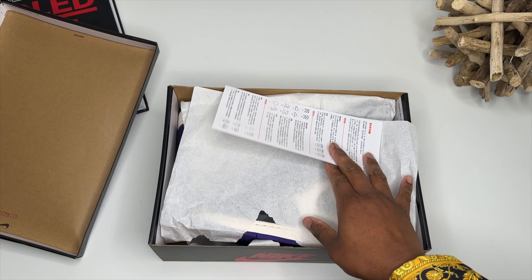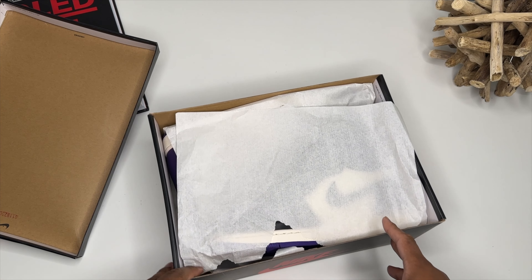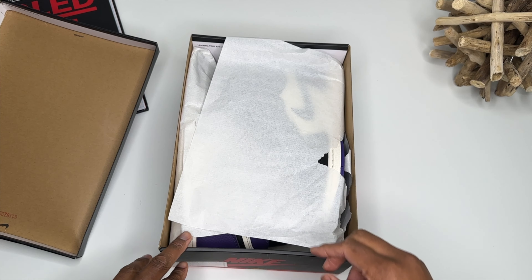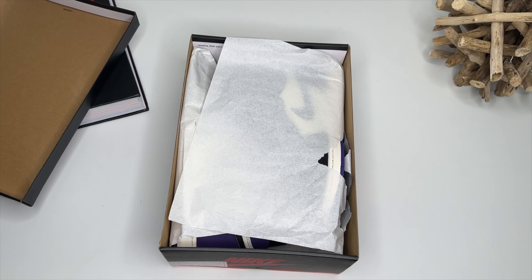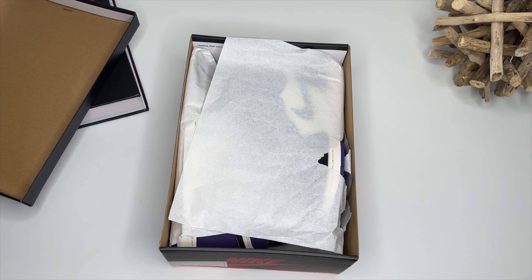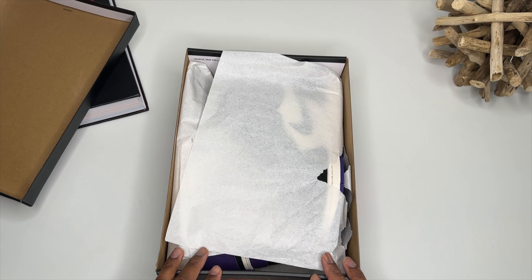I have for you a pair of the Air Jordan 1 Cool Purple — very, very dope sneaker. But how good are these? Let's get into it. First things first, my reviews are for educational purposes only — I repeat, my reviews are for educational purposes only. Let's take a look at this interesting stuff.